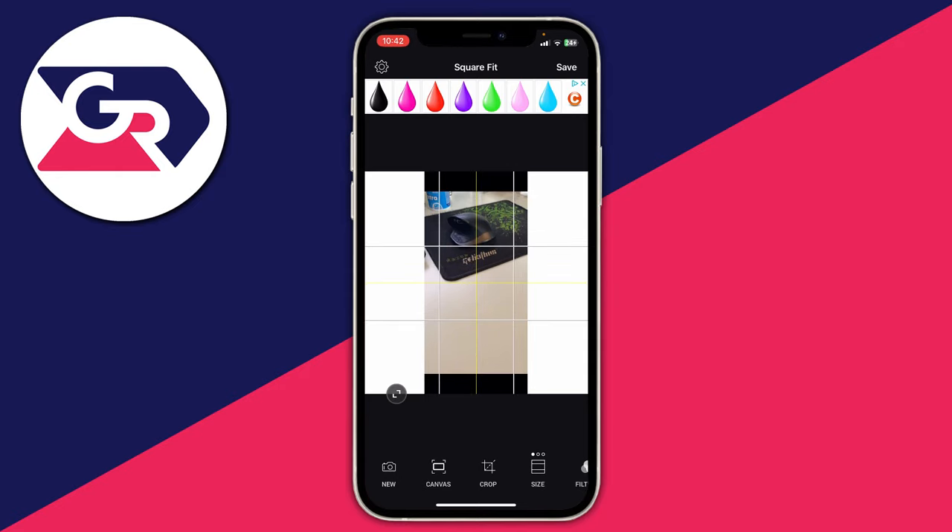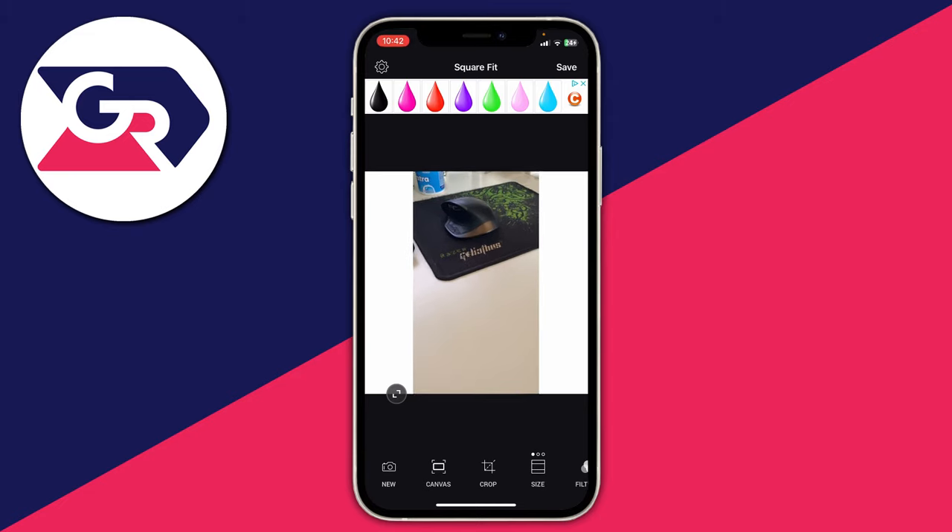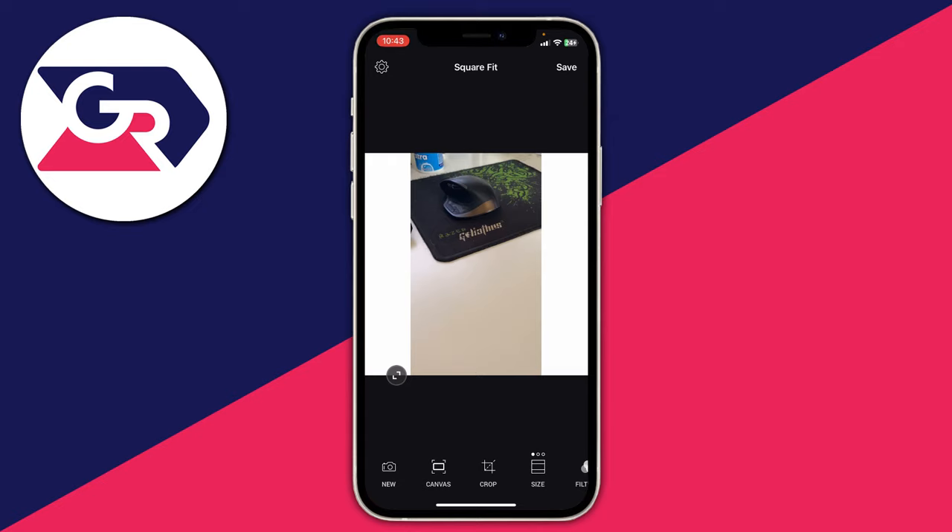As you can see we've now got the image here, and what you want to do is position how you want the photo to be posted. One thing I want to do is remove these black bars, so I'm going to slightly pinch it using my fingers — just use two fingers and pinch in. That's what I want to post on Instagram. You can also adjust the size of the canvas. At the moment it's in the ratio one by one, which means the sides and the length are exactly the same.